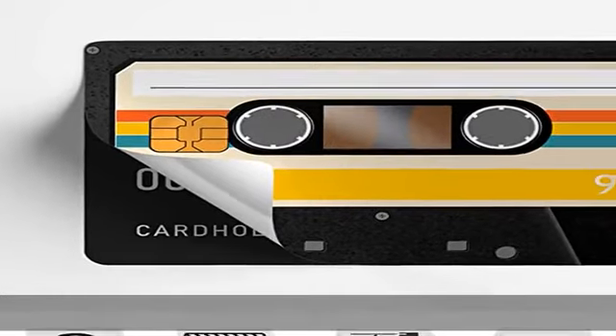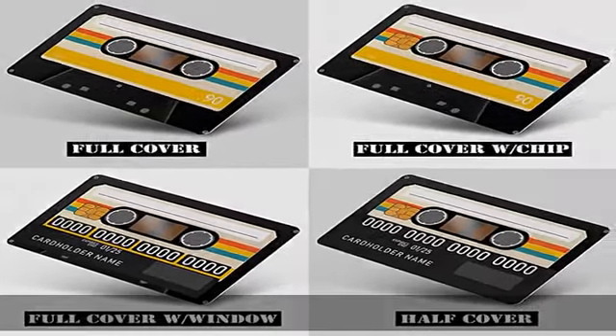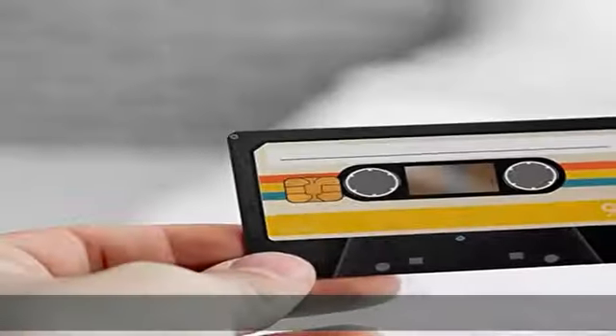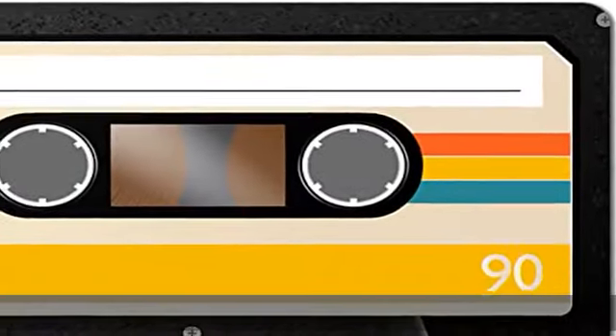Simple and easy to use — our card cover is of the utmost thin, up to 80 micron skin, that minimizes the skin's hindrance to ATM operation or card swipe and insert machine. The card skins are bubble free to make them easy to install and provide a perfect finish on the card surface.